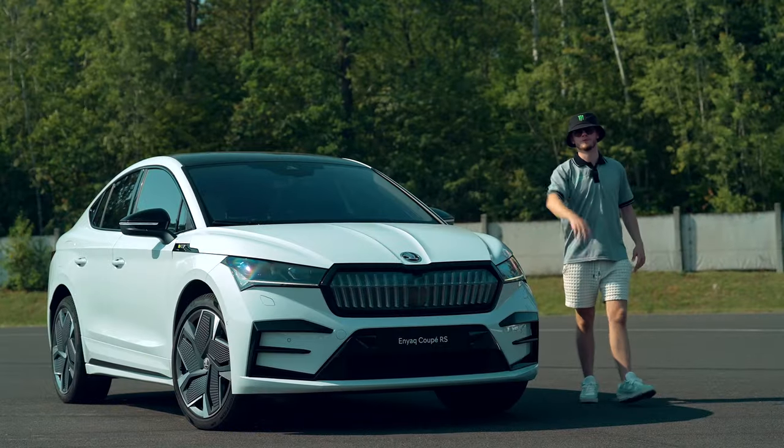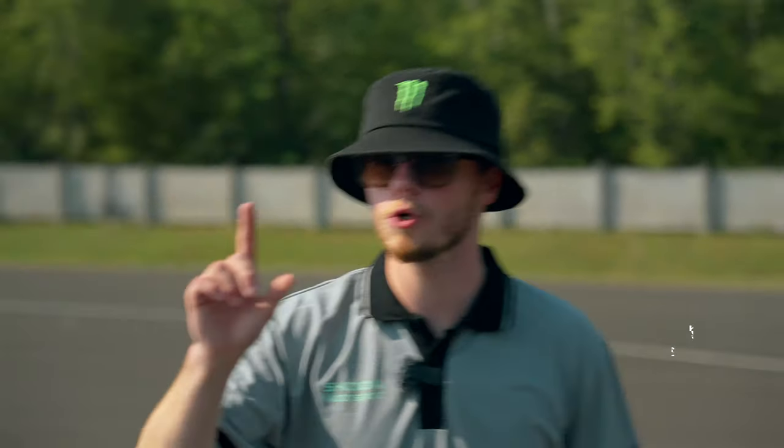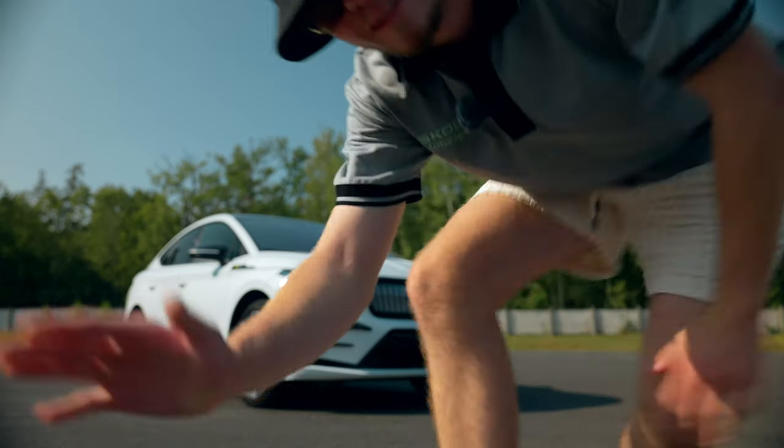Motorsport is here to entertain you. Its other important role is to give much more emotion to Skoda's road-going RS models. Do you know what happens when our engineers take a look at the Enyaq RS? You get this.